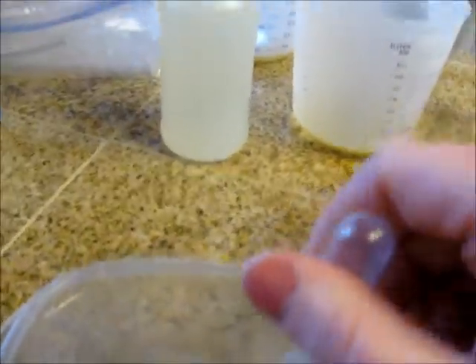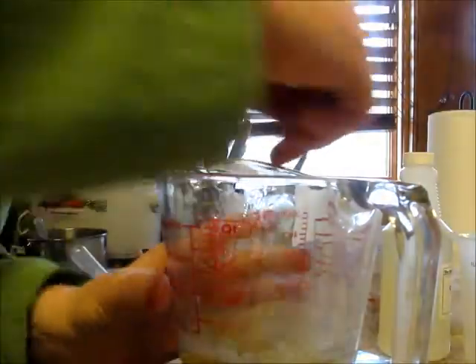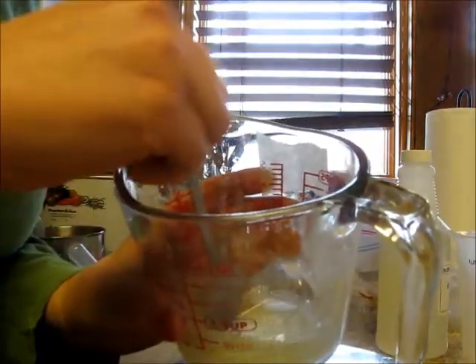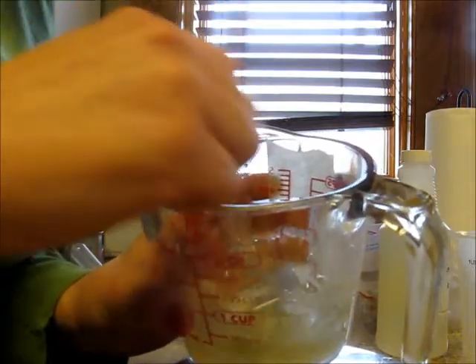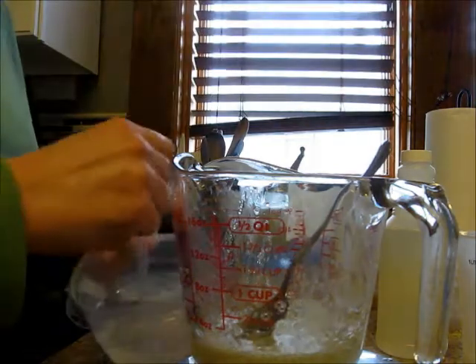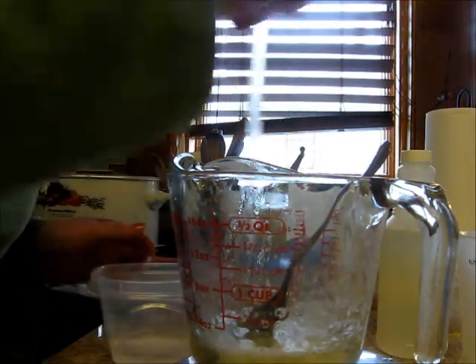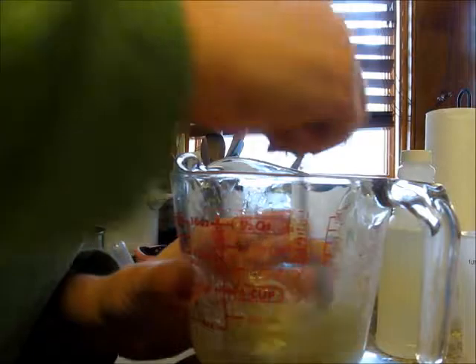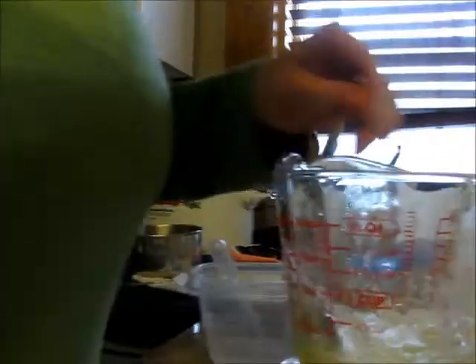Now we're going to move to the salt water solution. I'm going to show you what salt water does when you add it. It turns the solution white initially because of the chemical reaction, which I'm not 100% sure what that is. Some people say the sodium from the table salt reacts with potassium hydroxide in the solution, pretty much just replacing the potassium and turning it into the sodium form of the hydroxide, so you have a little bit of sodium hydroxide and potassium hydroxide. I'm not sure if that's accurate, but that's something I've heard. It's thickening up a little bit, but it's also starting to cloud up my solution, so I'm not going to add any more.